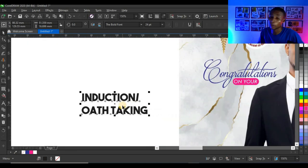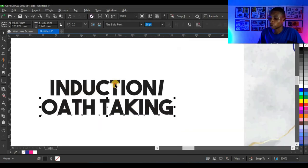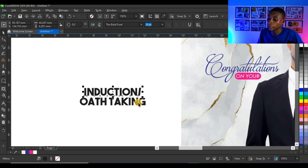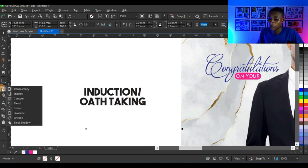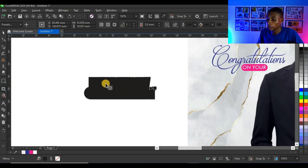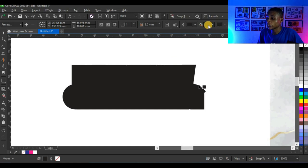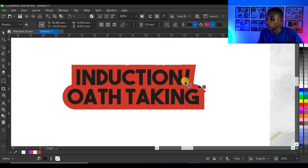I'll bring it here and press Ctrl+K on my keyboard to break the text apart, select both pieces and press C to centralize them. Then I'll select both and press Ctrl+G to group, click and hold on the contour tool, click on 'Outside Contour', and you get this effect. You can change the color of the contour to see how it looks.